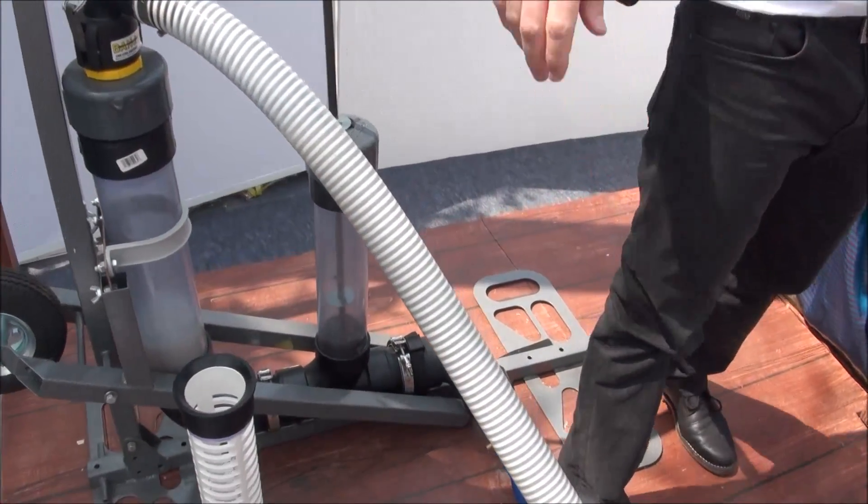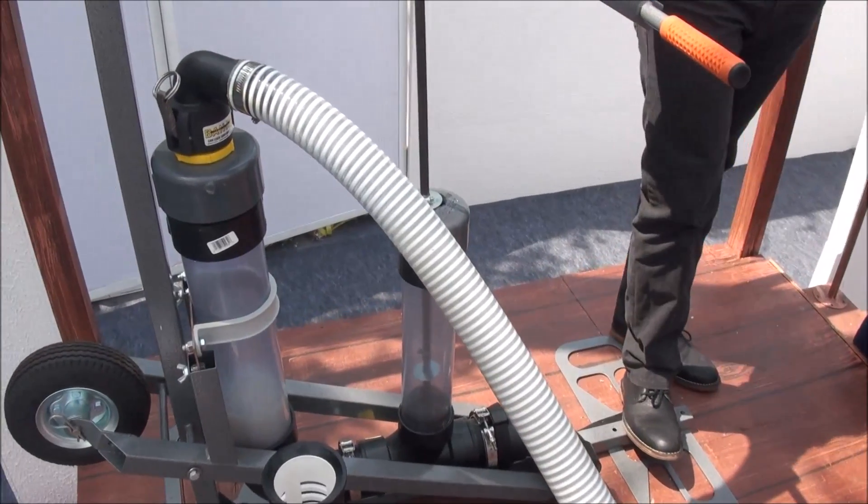Do you have a special name for it? My nickname for it is the Prospector.